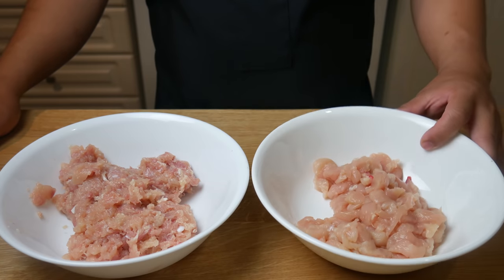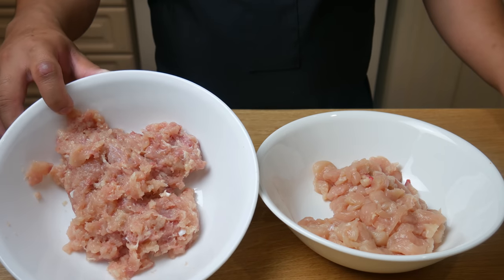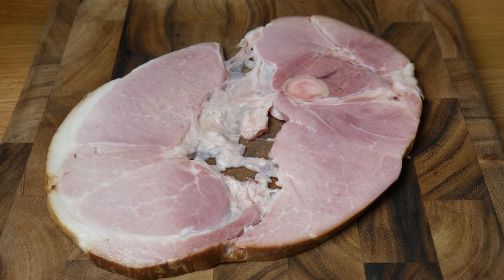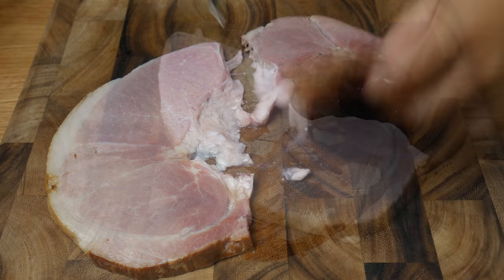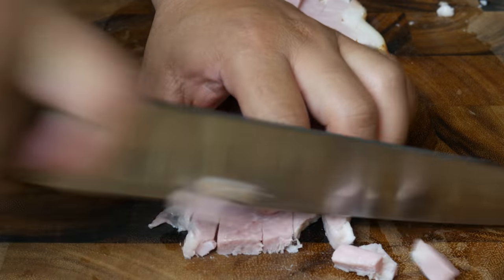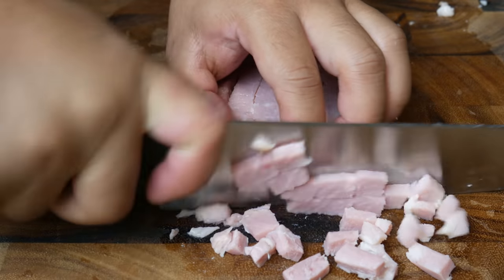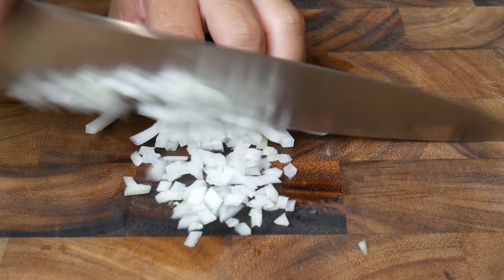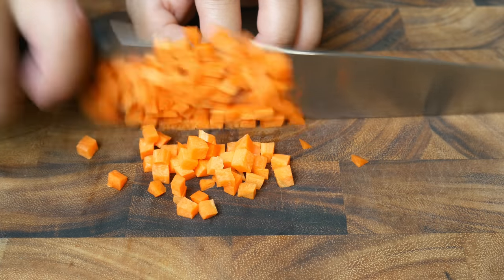To your right is the white meat and to your left is the dark meat. This is a ham steak. We're simply gonna cut this up into little pieces and then incorporate it into the chicken pudding and the consommé. We're also gonna cut up another set of mirepoix — small dice — for our consommé.